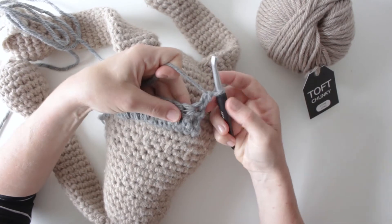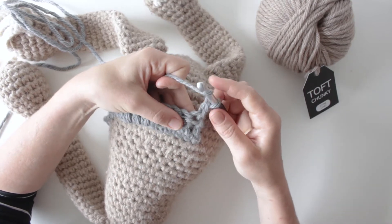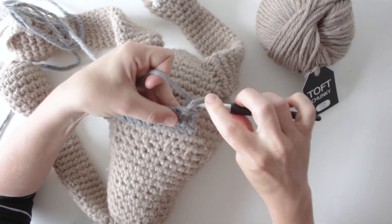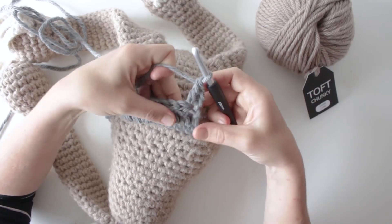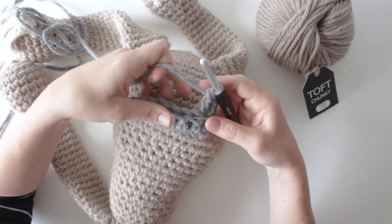Just to recap the treble before we get going: with a treble you're going to do a yarn over first, then put your hook into the stitch and yarn over to the point where you've got three loops, going through the first two and then through the second two. That's a treble stitch, and everything we're doing is worked in treble stitches.